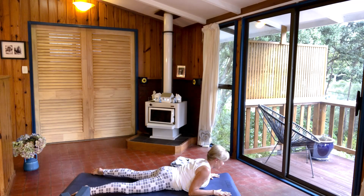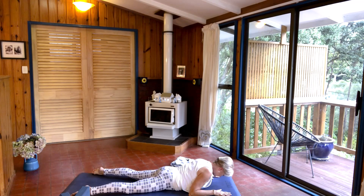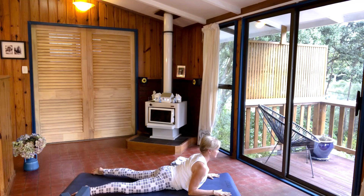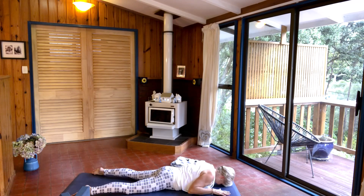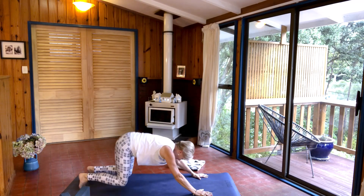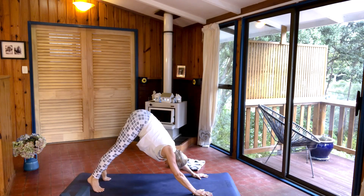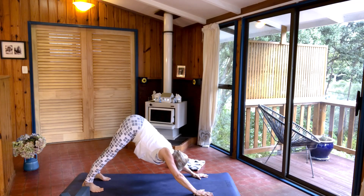Then come down, forehead down, breathe out, breathe in, come back up. Hold it here, and then come back down. Press your hands into the mat, coming back into downward facing dog — curl your toes under, lifting up. Then gently, wherever you are, lower your heels towards the mat.